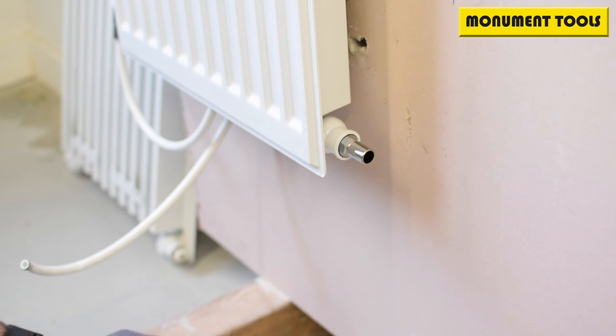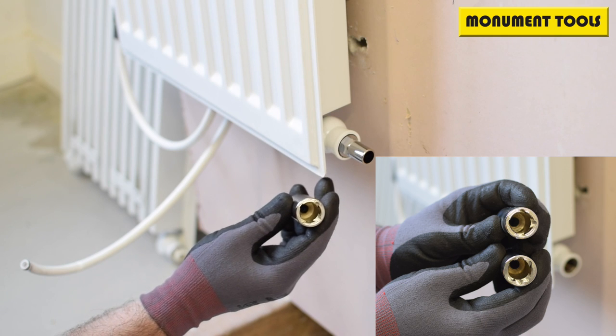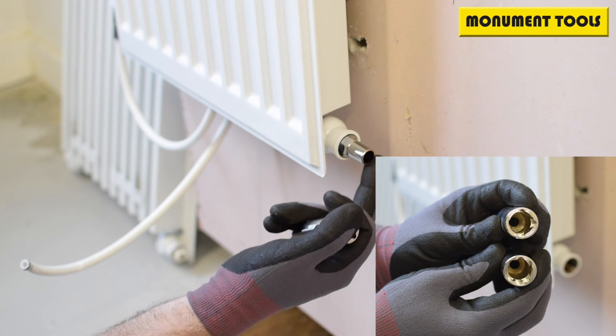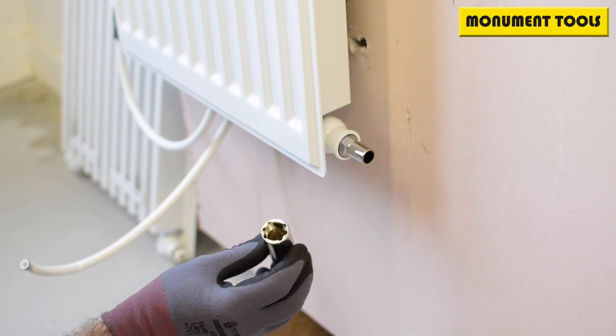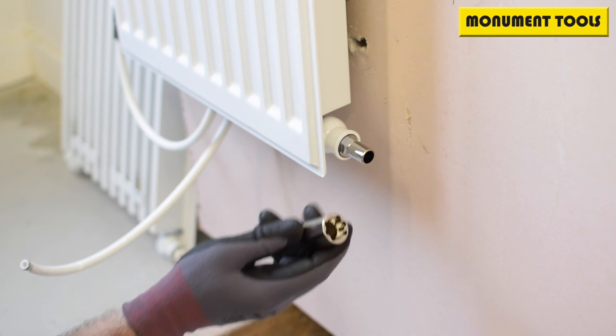We've got two tools again — another screenshot. Originally we did this with a square base because the Pegler tail valves were square, and then we came across hexagonal ones. Being a development company at Monument and physically making these things, we've now got a head that does hex and square together.